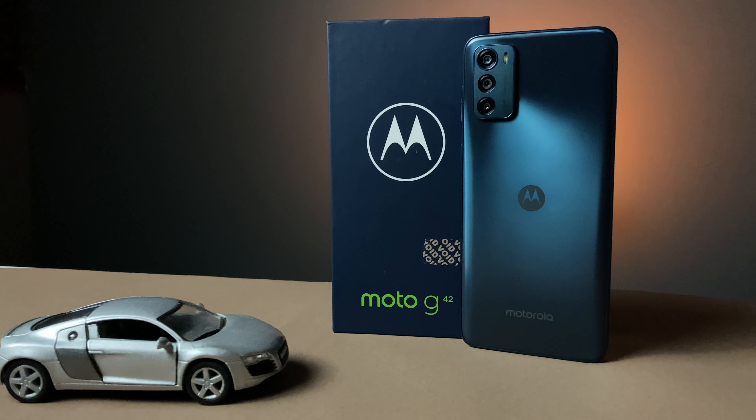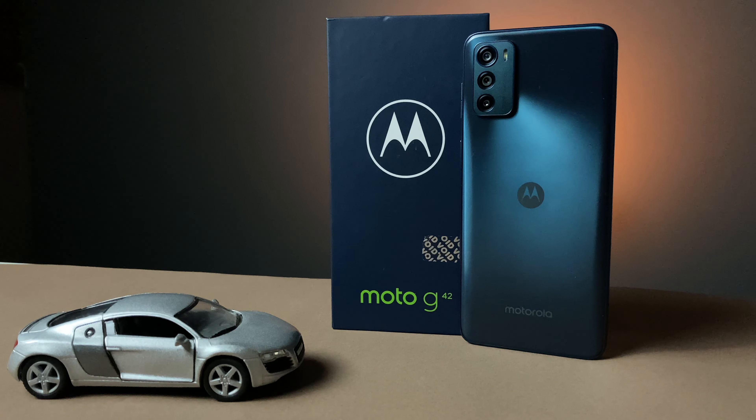Motorola G42 is going to do the camera test today. We will not take much time — we will tell you the specs of the camera and then we will look into the images.